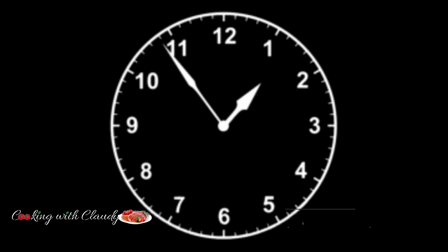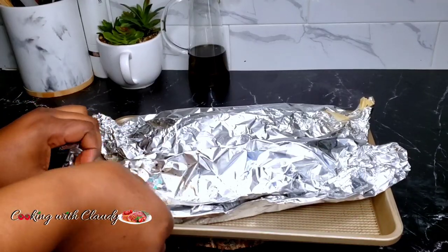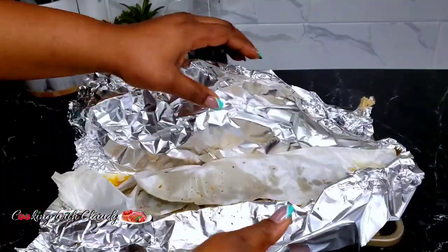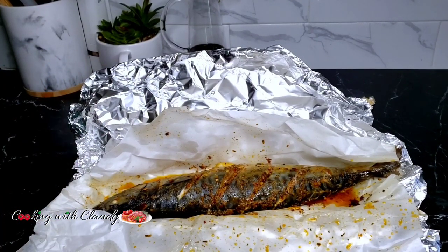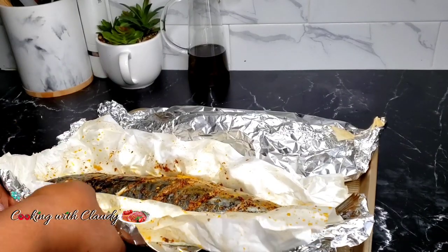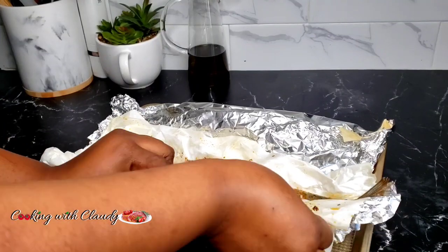Bake at 400°F for 20 minutes. After 20 minutes, open it up and fold back the edges of the aluminum foil and parchment paper, then return it to the oven. At this point, change your oven to broil — or you can leave it on bake, but I'd suggest broil at 400°F — and broil for about five minutes so it gets that beautiful golden-brown color.